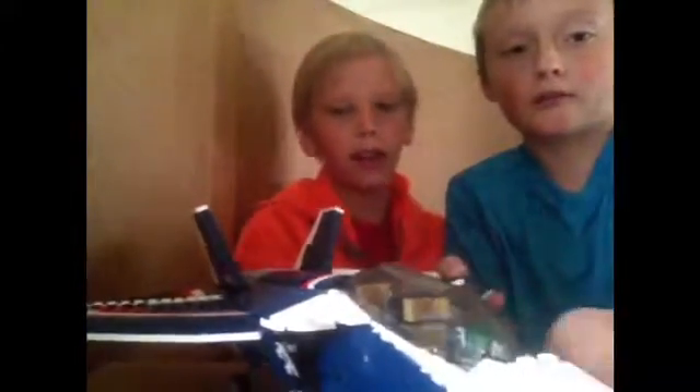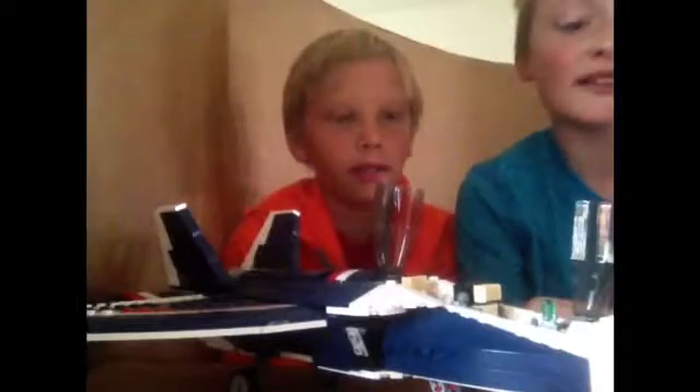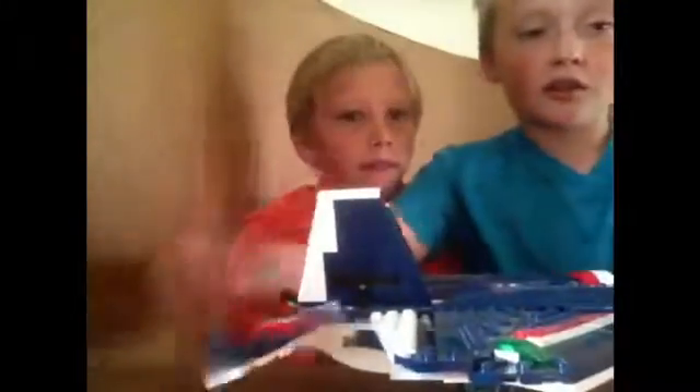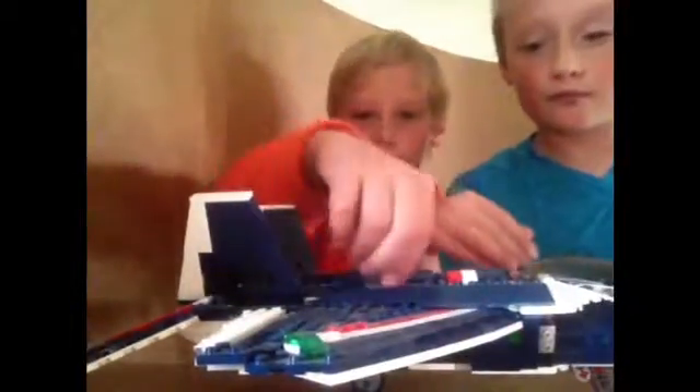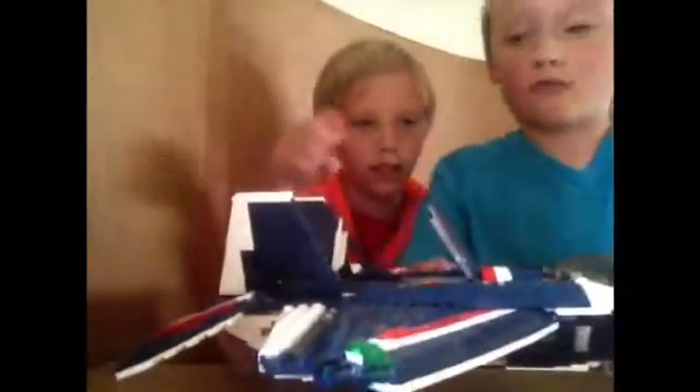Today we're doing a review on a Creator set — not Technic, Creator. Starting from the front: there are some cool cockpits that open and close, and two minifigures can fit inside. Moving further back, there are very aerodynamic wings. There are also gas tanks up front so you can fill this thing up. The curving on this set is probably the best I've seen — look at that amazing curving from the front to the back.